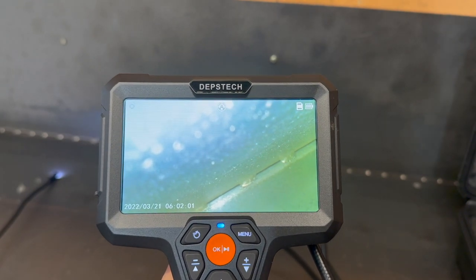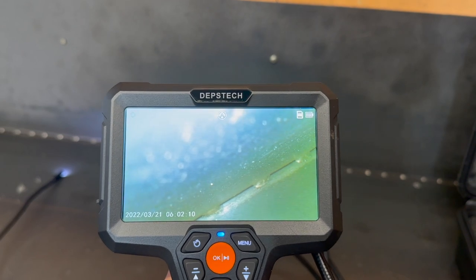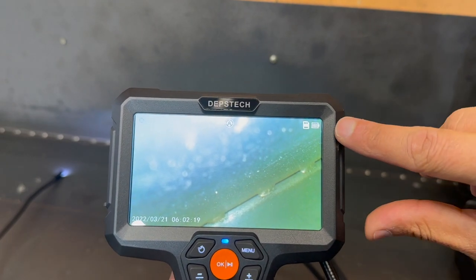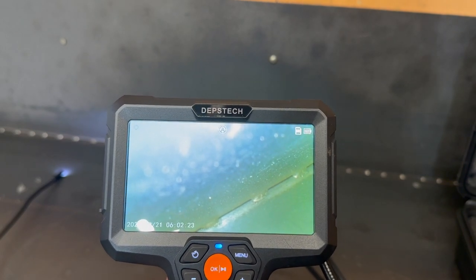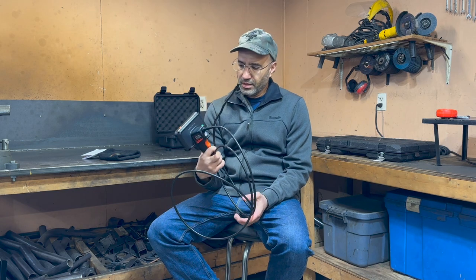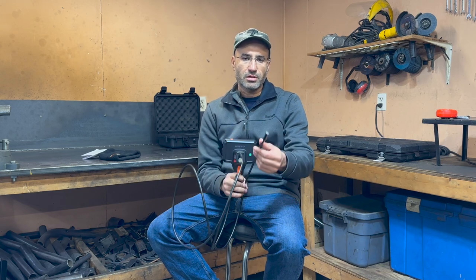I've been using the Depth Stack for about 30 to 40 minutes with the screen on, switching between cameras, testing, checking welds, and what I noticed is that the battery has not decreased at all — it's still showing four bars on the top right. After inspecting the inside of the differential, I got gear oil all over both cameras. I basically just wiped it off and it was back to brand new — image quality was not affected at all. The umbilical, probe, and cameras are industrial quality and I think they will last a long time.